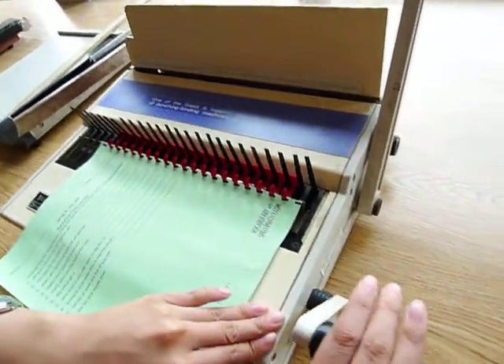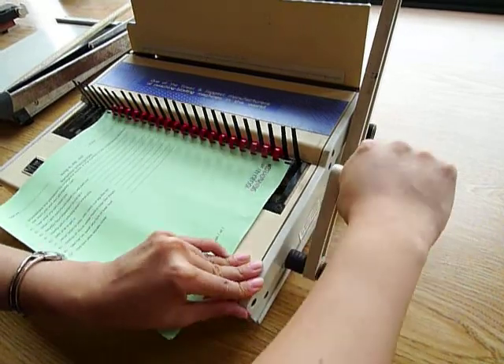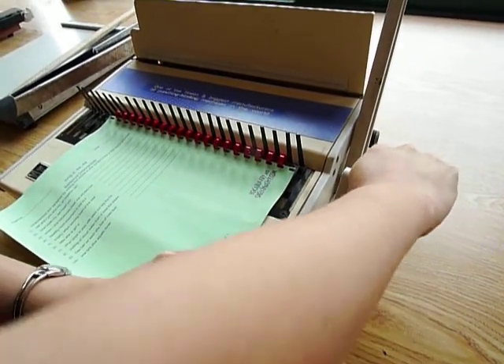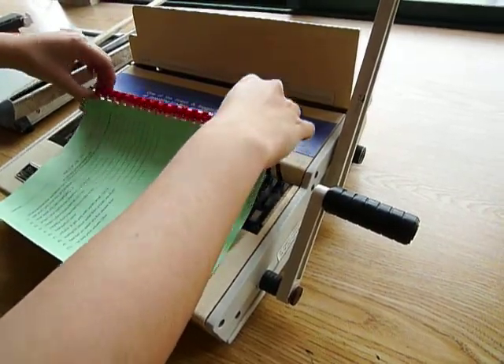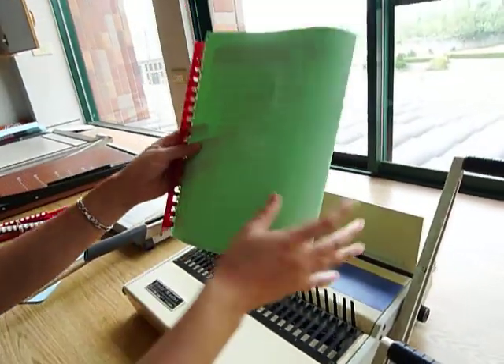Then take this lever and pull up again, all the way up. It's a little stiff so you'll have to push a little. Then lift up. And there you have it — perfectly bound.